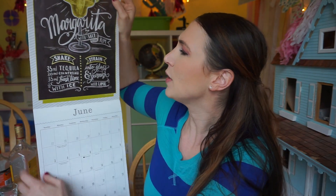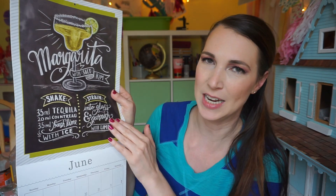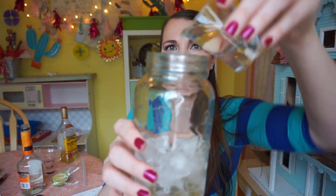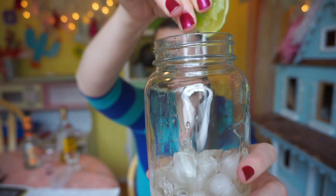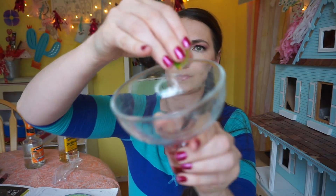Okay, to make this drink it looks like we're going to shake up 35 milliliters of tequila — who measures by milliliters? We're going to put a shot of tequila in for simplification. We're going to then put a little less than a shot of Cointreau in. I have a triple sec, and I read that that's pretty much the same thing. And we're also going to put in a fresh lime — it says 35 milliliters. I like to put as much in as possible to offset the taste of the other two items.